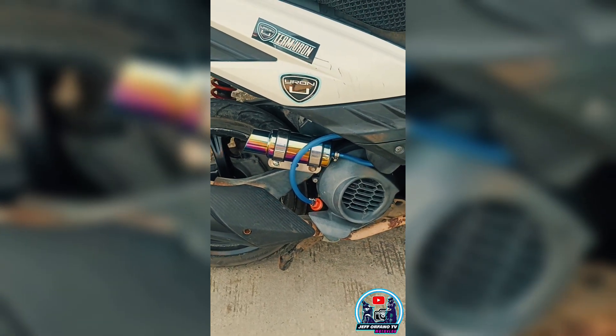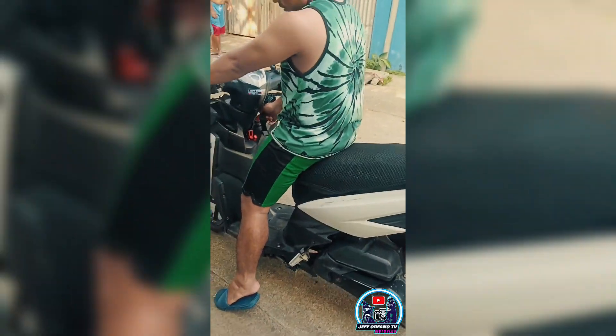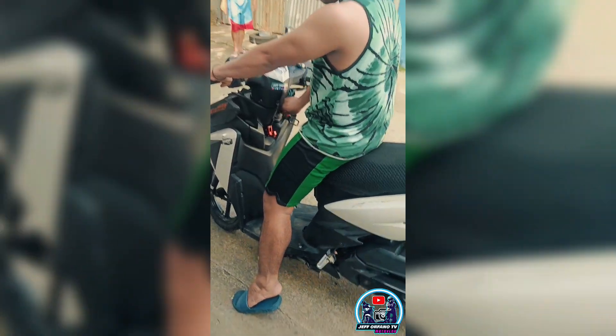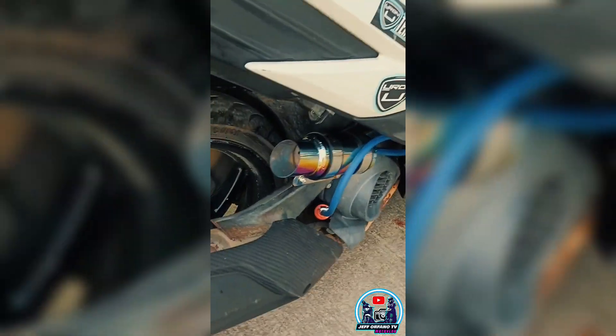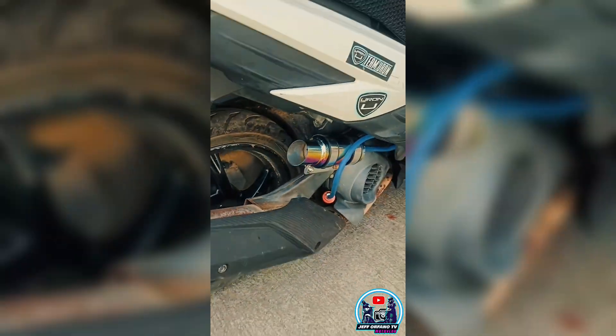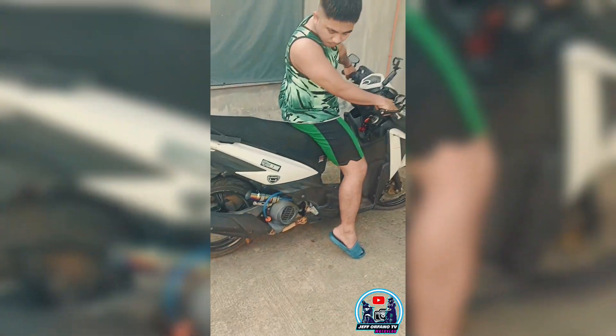Sige nga, drive test mo nga. Testing, start nga. Ayan, teka lang. Okay, takbo nga.